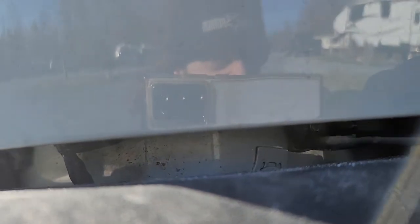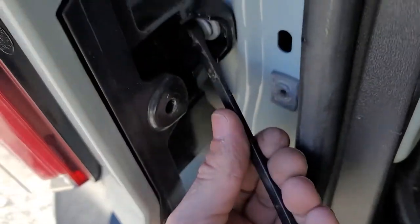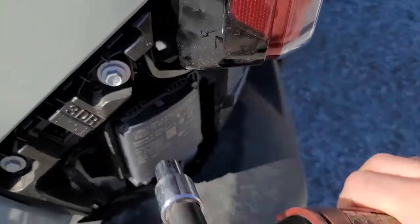With the trim gone, three 10mm bolts get removed, followed by the plastic shroud. Remove these two 8mm bolts, followed by this larger 10mm bolt holding the taillight assembly in place. The taillight is now only attached by the wiring harness. Repeat this on the other side.